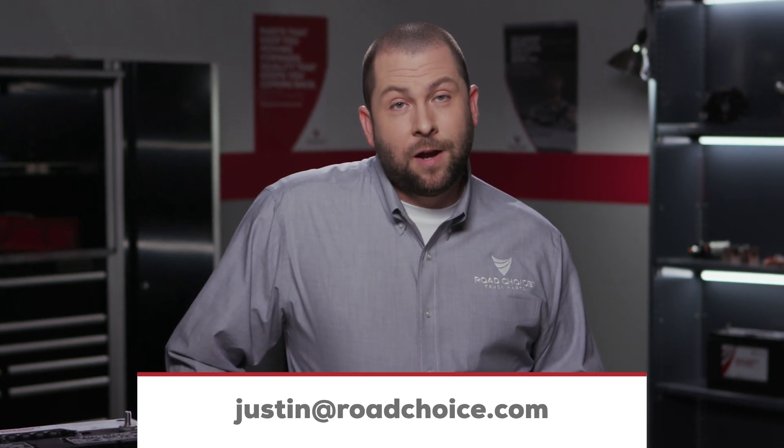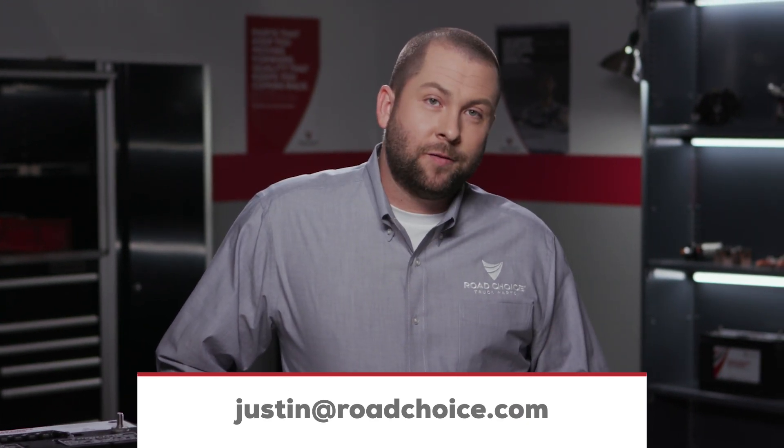And as always, if you have questions about today's episode or any other episode, send me an email to Justin at RoadChoice.com and I'll get you an answer. Thanks for watching and keep coming back for new episodes. We're here to give you information and tips you can put to use right away to keep your truck performing at its best.